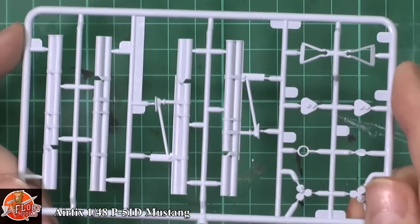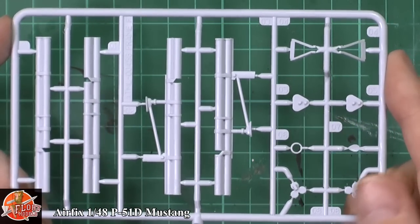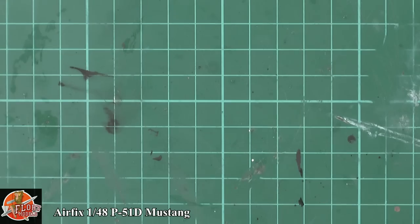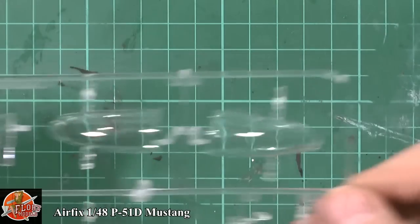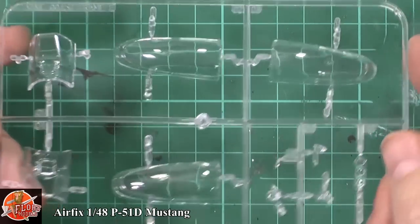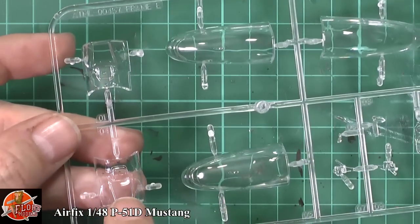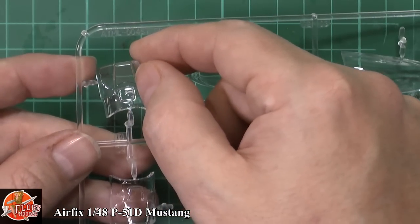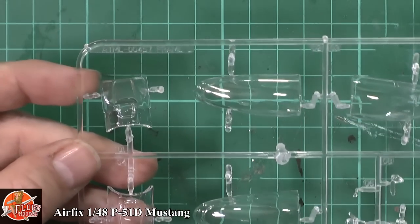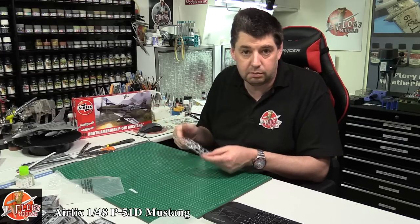There's a separate weapons fret with the triple rocket pods to go underneath the wings. The clear parts are beautifully done — a difficult complex shape to mold but they've managed it well. The windshield pieces are very nice, though the edges are quite softly molded, which could make masking tricky. Either use a toothpick or pencil line to mark the edge, or buy an aftermarket mask set to avoid any trouble.